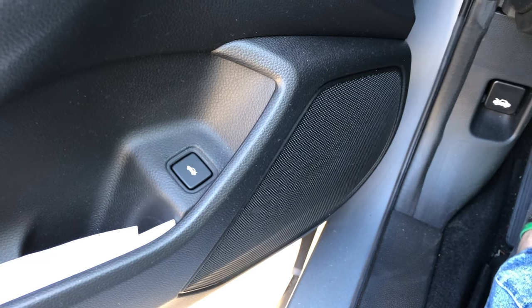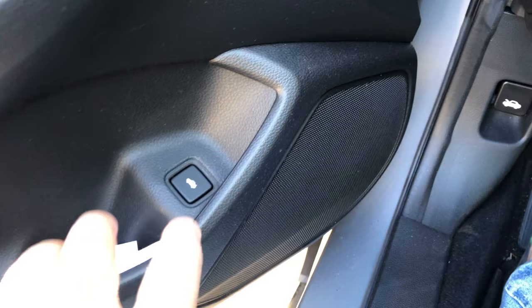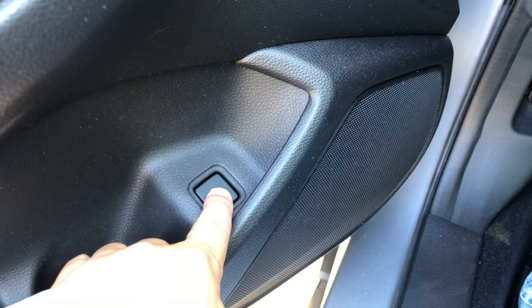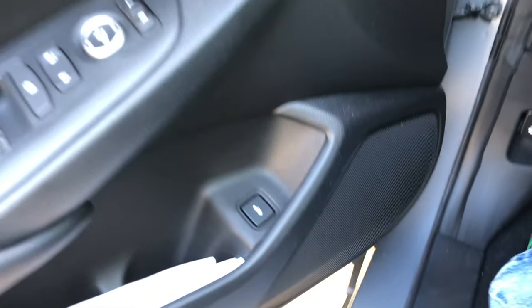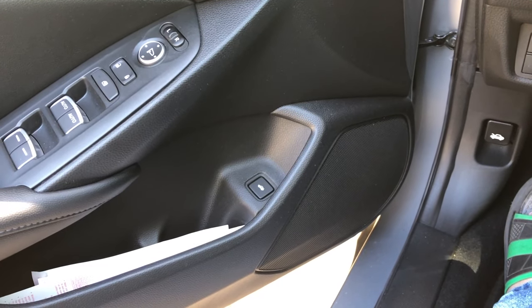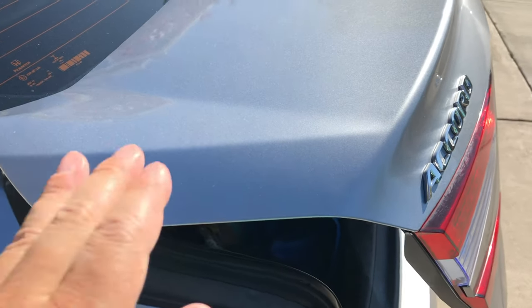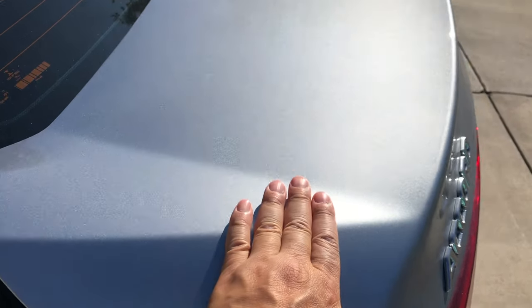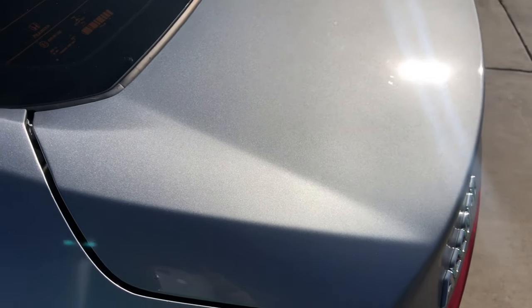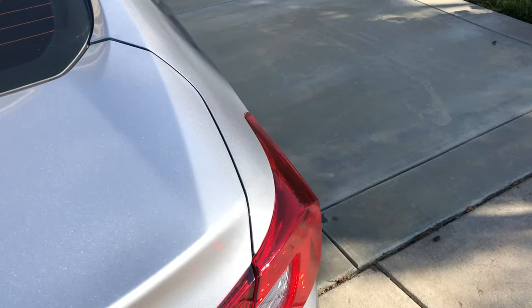There are different ways to open the trunk, of course. One way is through the driver door — there's a little switch you just press, and then the trunk will release. So release, unlock, and open up. The other way is the latch and also the remote. I have the trunk open right now as you can see, just to demonstrate that it works fine. And I'm just going to close it and confirm it's 100% locked.